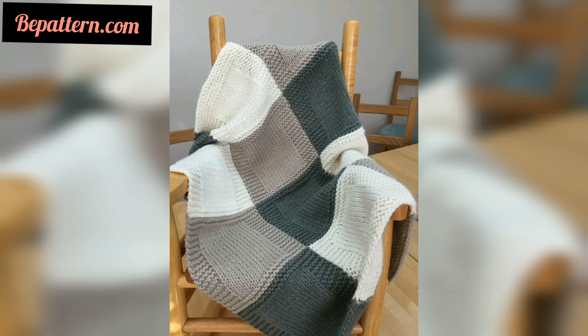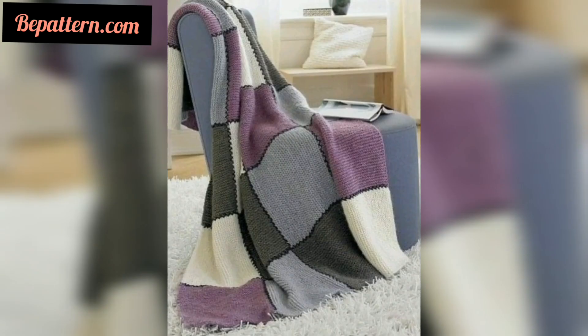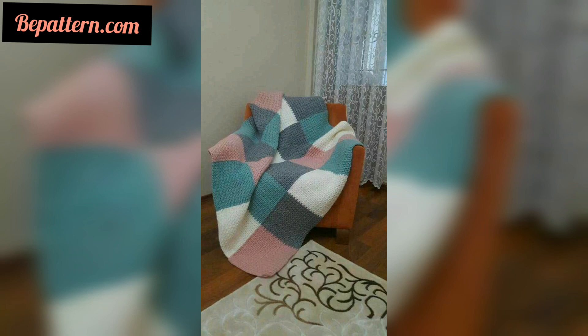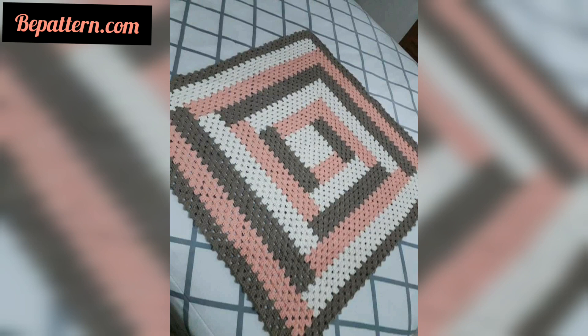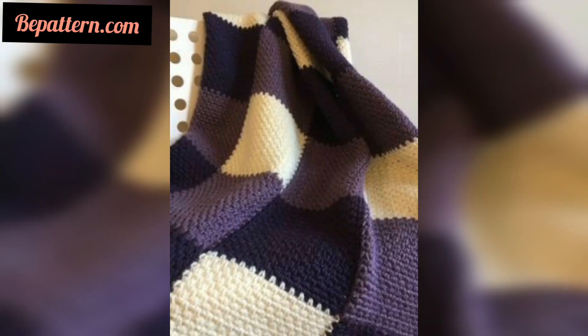Not every crochet blanket pattern you come across will include the stitch multiple, but it is definitely helpful when they do. If you want a complete pattern, visit my website bpattern.com and visit my channel shop. The link is below in the description box — click it to visit my channel and website, where you can download a PDF file.